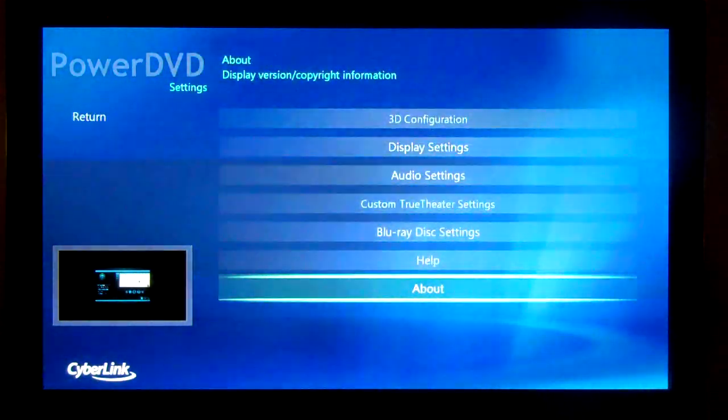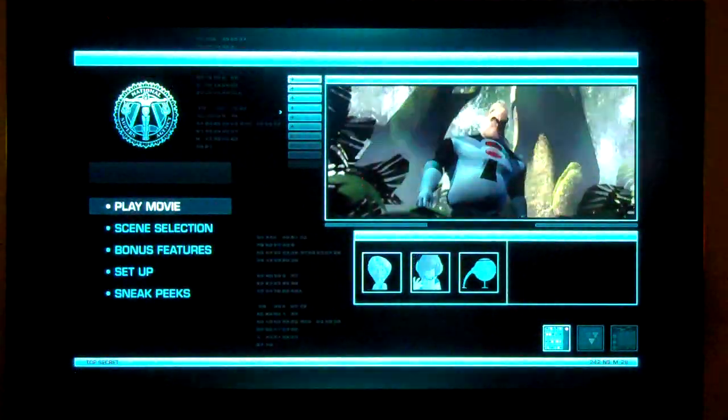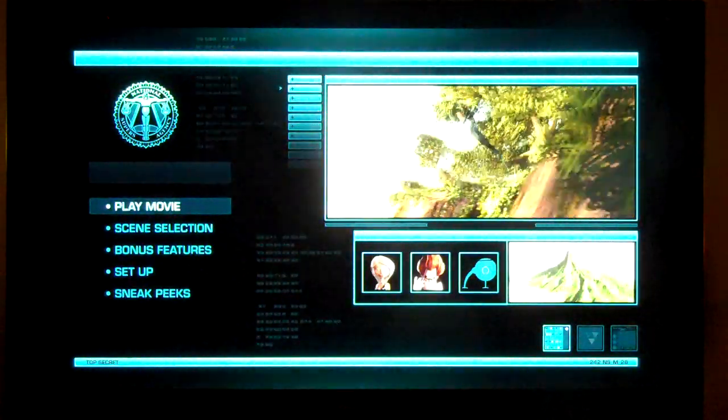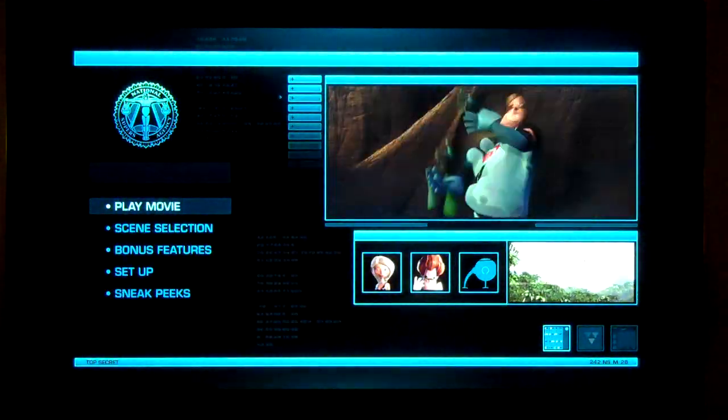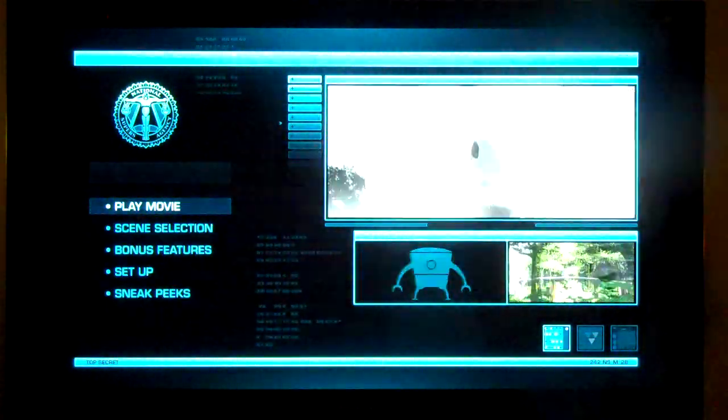One really nice, cool feature is if you're watching a 3D movie inside of the Cinema Mode, the UI is all drawn in 3D, so if you have your glasses on, the whole thing looks really cool.